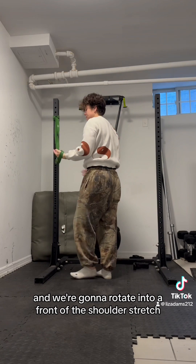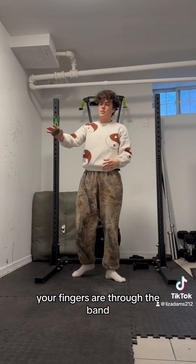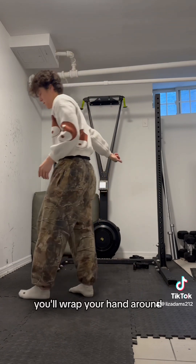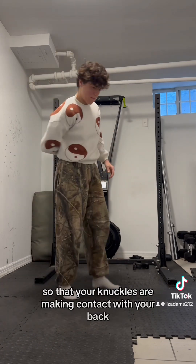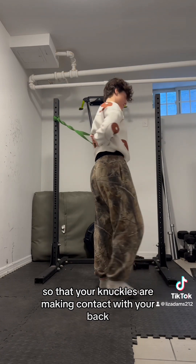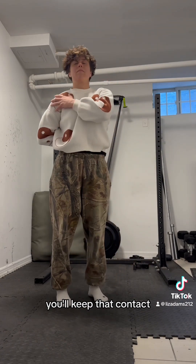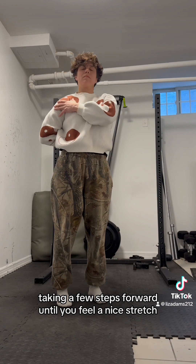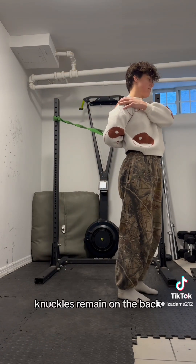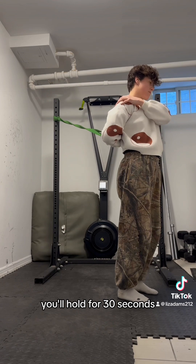We're going to rotate into a front of the shoulder stretch. Your fingers are through the band and your thumb is on the outside. You'll wrap your hand around so that your knuckles are making contact with your back. Keeping that contact, take a few steps forward until you feel a nice stretch in the front of the shoulder. Knuckles remain on the back. Hold for 30 seconds.